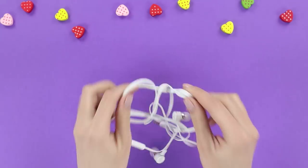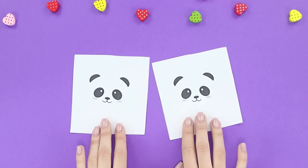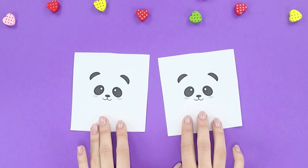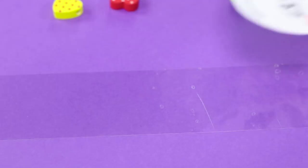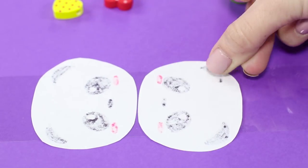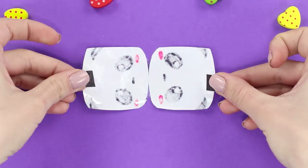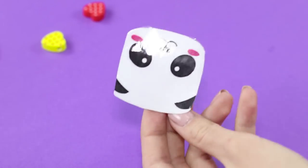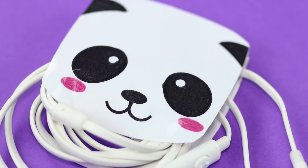How could you not love pandas? And when they're done putting your headphones in order, you'll love them even more! Draw or print out two cute panda faces. Place them face down on a piece of tape, then cover them with the sticky side. Tidy up the edges, add some magnetic strips, and solemnly give your headphones to the panda keeper by winding them on the holder.